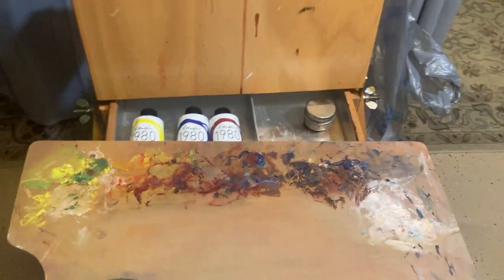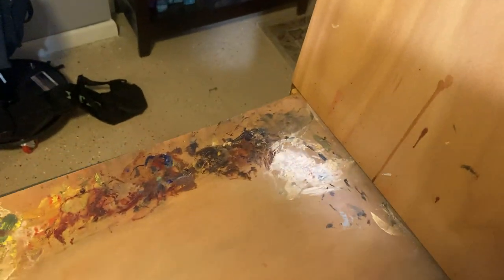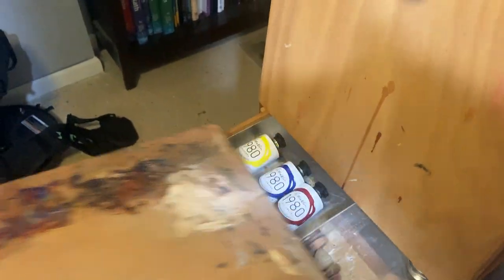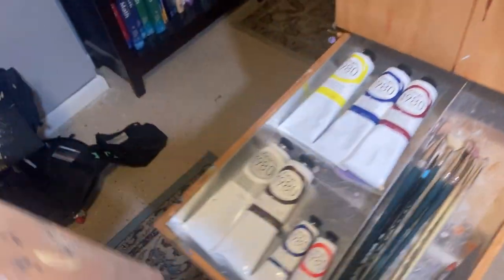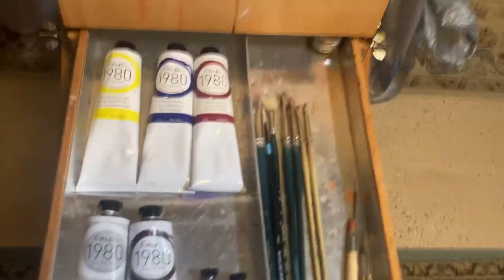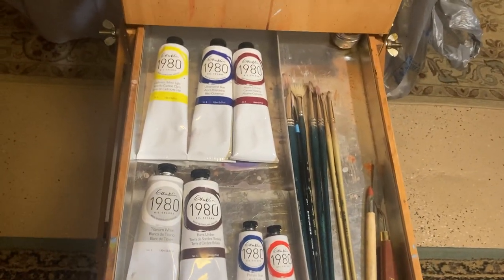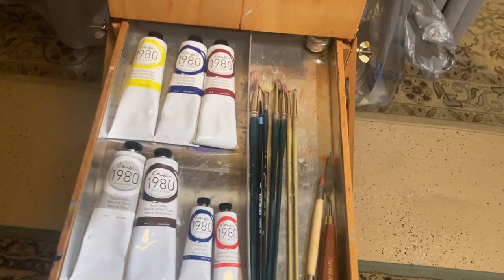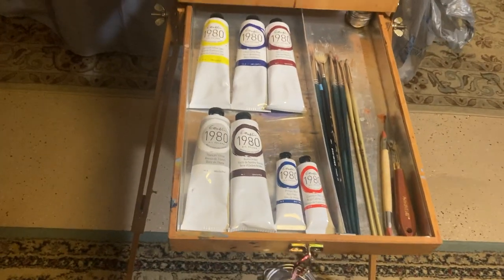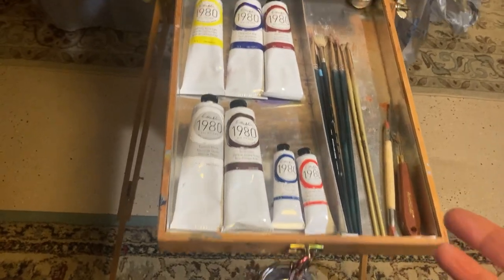The French easel comes with a palette, which serves as a cover. It will actually go over top of this drawer when it's shut, keeping all the paints and things in their position. So how do we set up the drawers in the French easel to maximize the space and conserve on weight? The French easel weighs in excess of about 13 to 14 pounds, just empty.